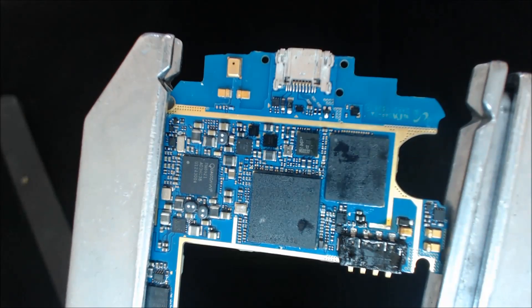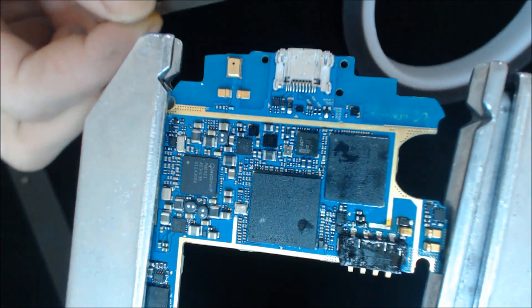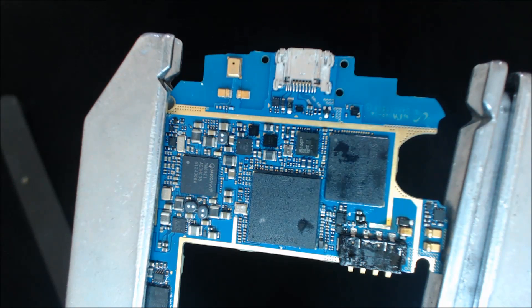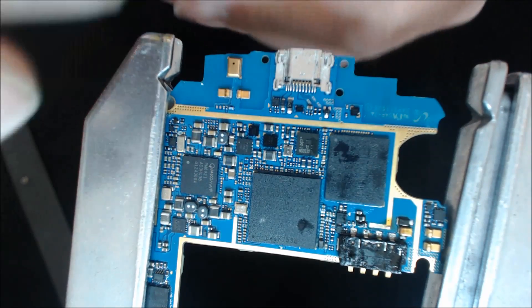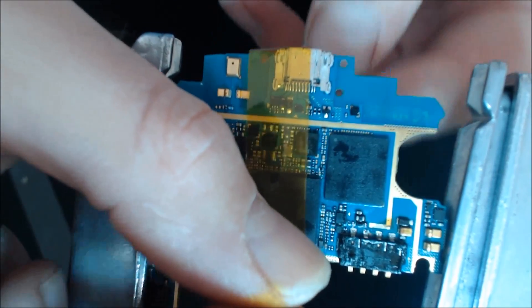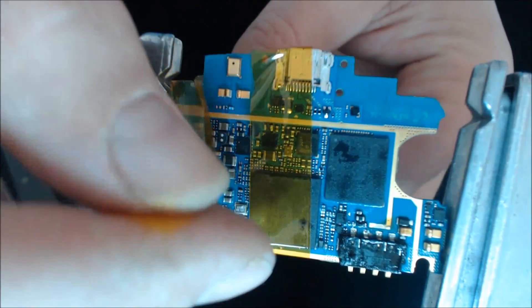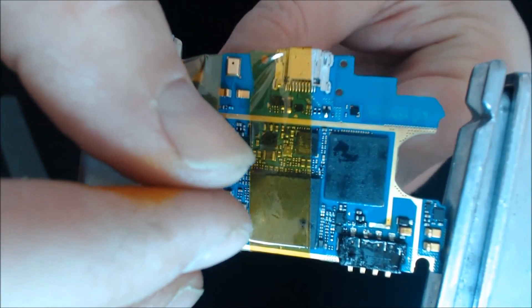So let's go ahead and get started here. First, I'm going to take my Kapton tape — you can see it underneath here. I'm going to wrap that around the board to cover up some vital areas. I don't want all these other chips and resistors to get heated up. So I'm going to start by doing this — just making a wrap around there, and a little bit of a wrap on this side also.